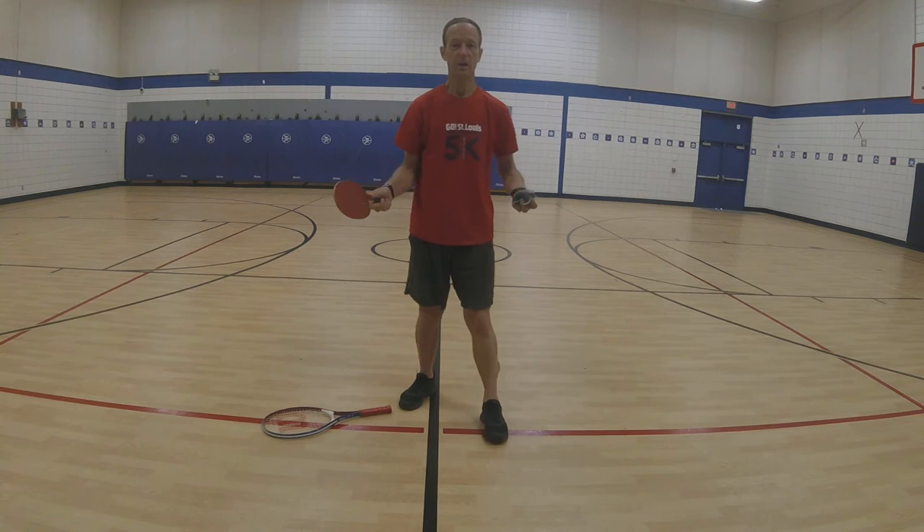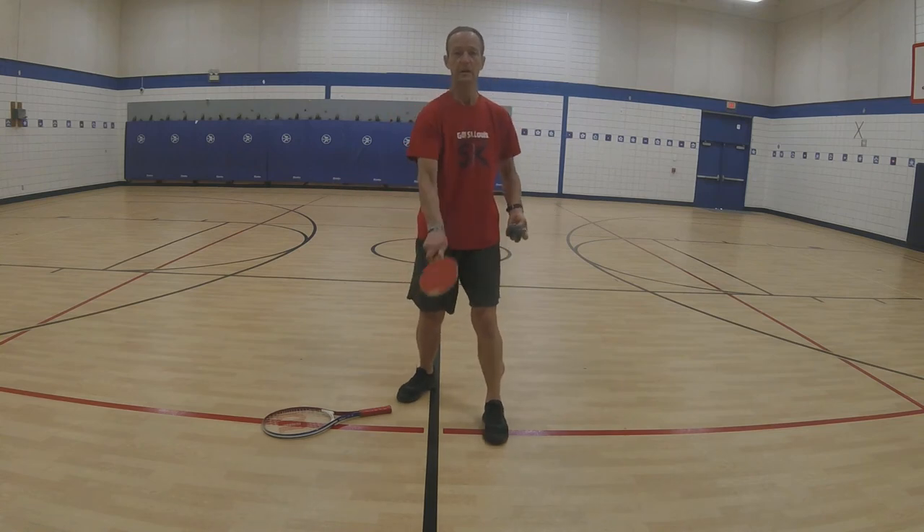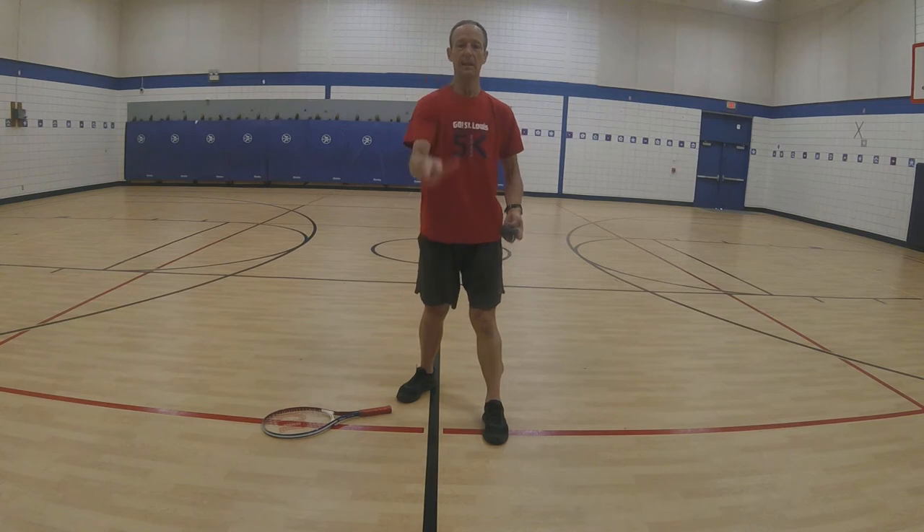Let's try alternating — forehand, backhand, forehand, backhand.